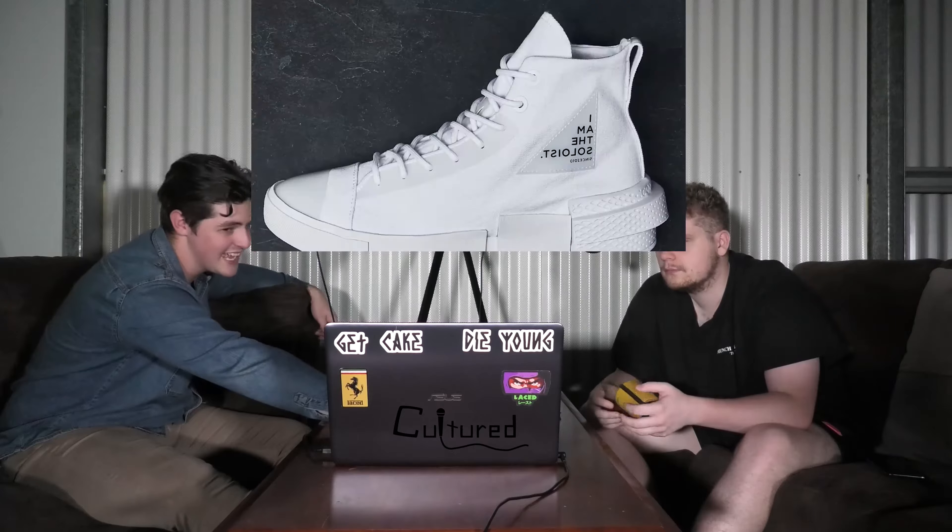So yeah, that's them. This one here is the Haven New Balance with the 990 V5.